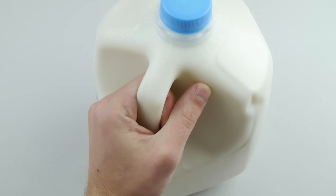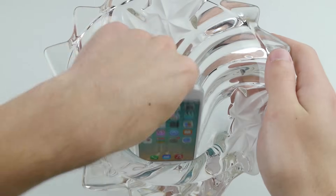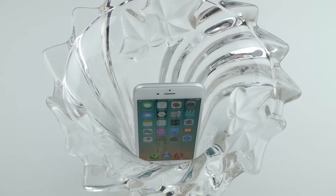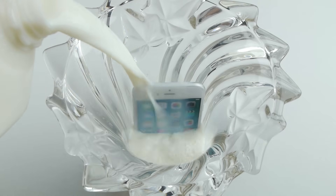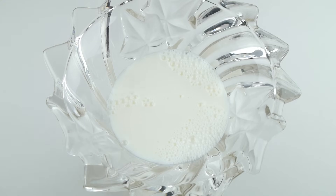Step two: get a nice gallon of milk and a vase or a bowl, whatever suits you. Have your iPhone ready, place it in the bowl, crack open your milk, and just go ahead and pour. Make sure the iPhone 6 is completely submerged so you cannot even see it.